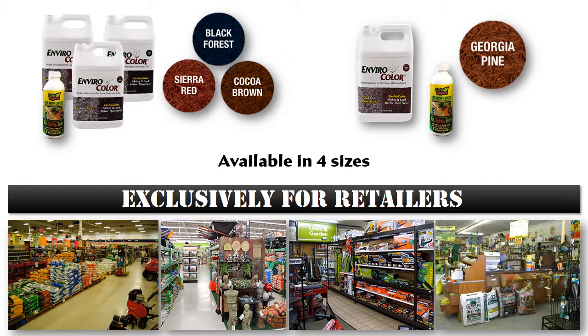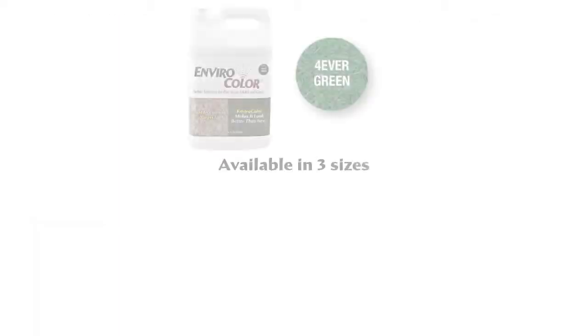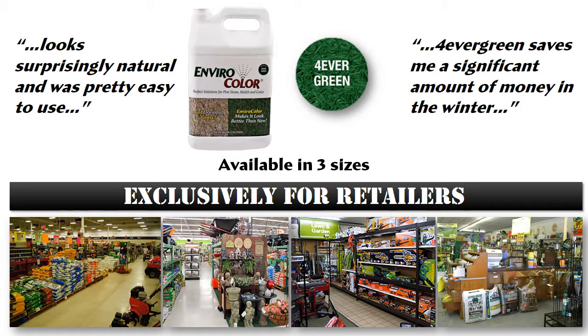Our pine straw and mulch colorants are available in four different quantities designed for projects from 300 square feet to 24,000 square feet. Our Forever Green turf colorants are available in three different quantities designed to cover projects ranging from 1,250 square feet all the way up to 12,500 square feet.